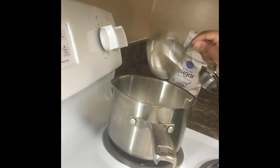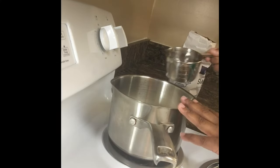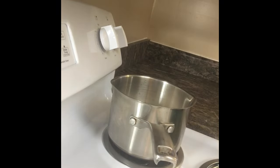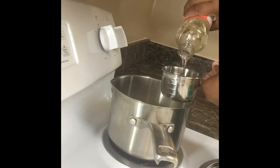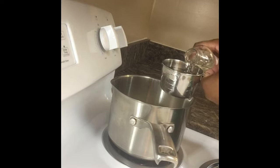2 cups of water. The 3-2-1 is 3 cups of sugar, 2 cups of water, and 1 cup of light corn syrup. You guys will see me use things that I usually don't use because everything is packed up. I will put a list of supplies that you will need down in the description box.